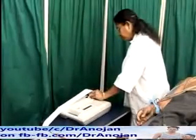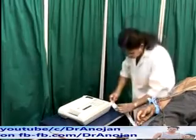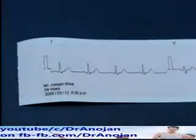At the end of recording of the ECG, write the patient's name, age, date and time of recording on the ECG.